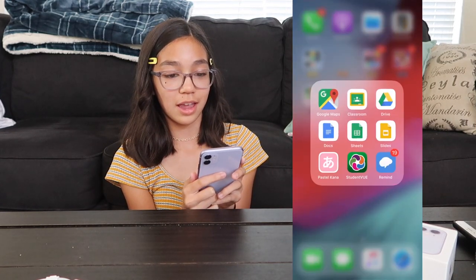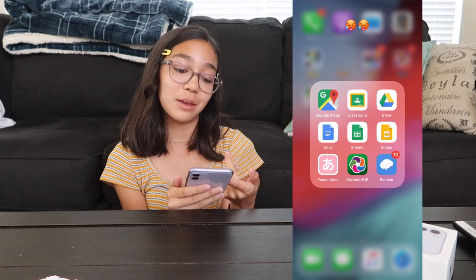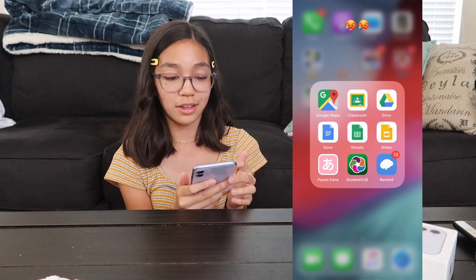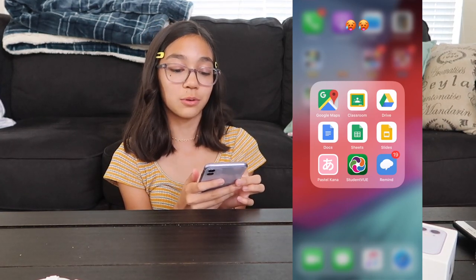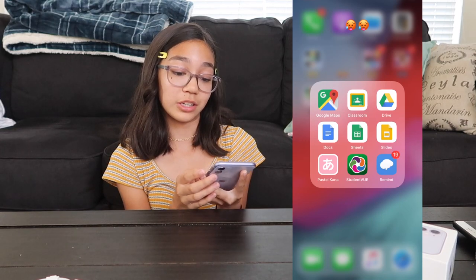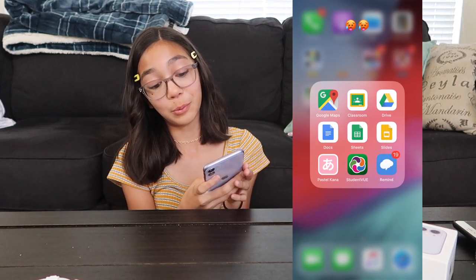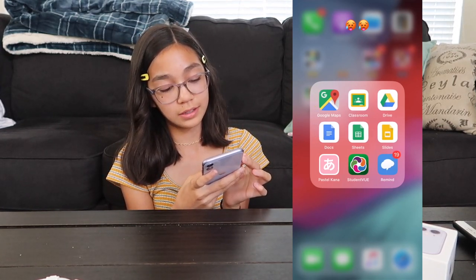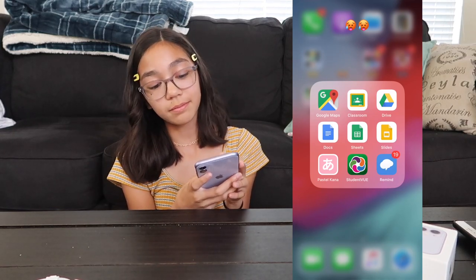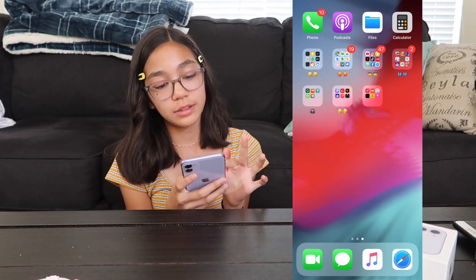Now I have a folder with all my school things. I have Google Maps in here, but I keep all my Google things — so I have Google Classroom, Google Drive, Google Docs, Google Sheets, and Google Slides. And then I have the Remind app, which is an app you can use to keep in touch with teachers and other people. And then I have this app, Pastel Kana — it's for my Japanese class so it can help me study. And then Student View is just so I can see my grades.